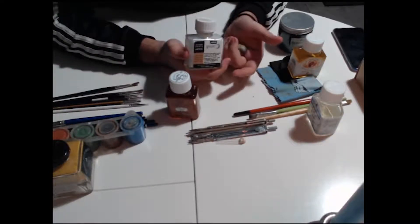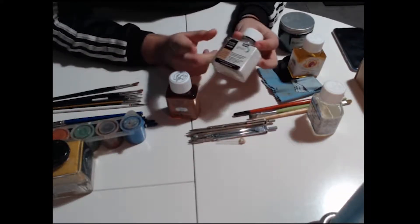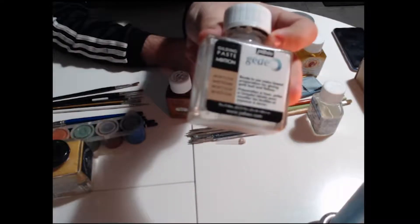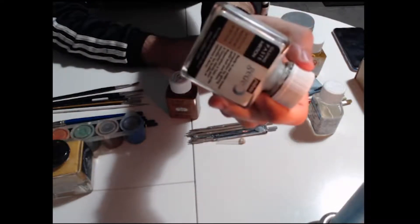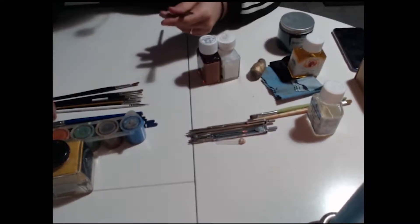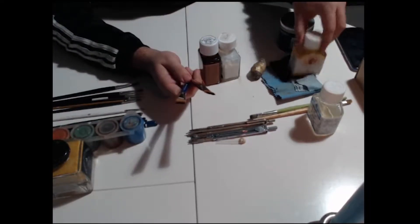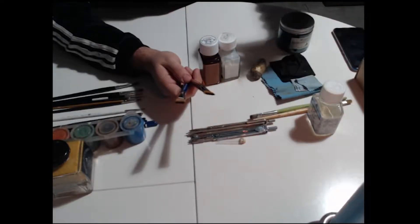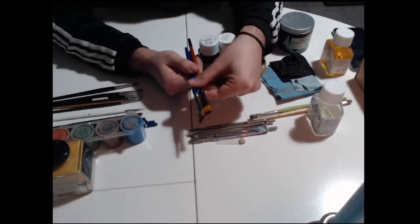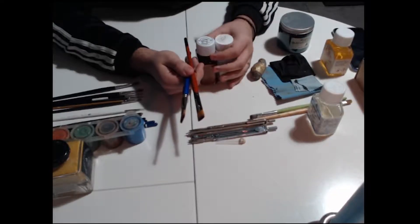Da Vinci has different quality types — I think there are three. The other brushes I'm using are for different lines. This is a Kolinsky one; I think I have two Kolinsky and two Da Vinci ones, but in different sizes as you can see. I'll put a link in the description for every brush I'm using, and I'm pretty sure you can find them in any country because there are a lot of painting shops.